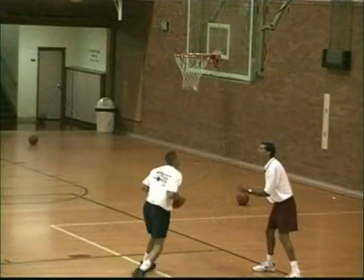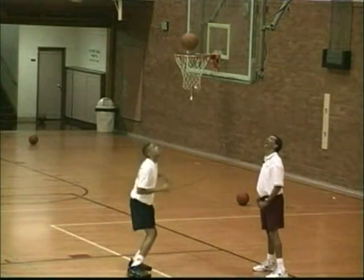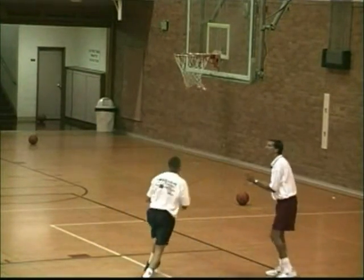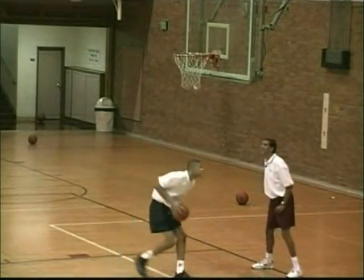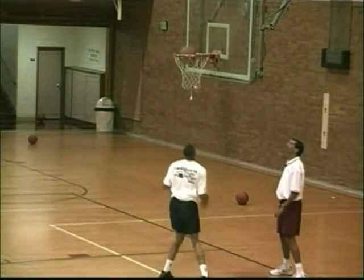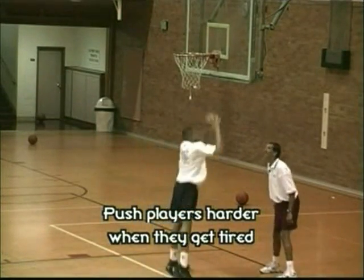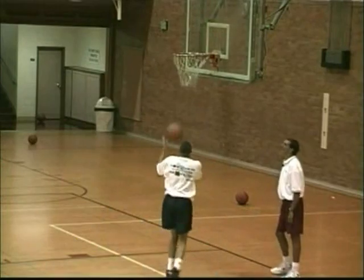Get up. Good work. Get up. Way to power. Come on. Stay with it. Bang it. Get up. That's it. Get up. Fire it up. He's getting tired now. He's going to have to concentrate on putting the ball in the basket. Fire it. Get up and bang the ball. Bang it. Fire it. Keep working.